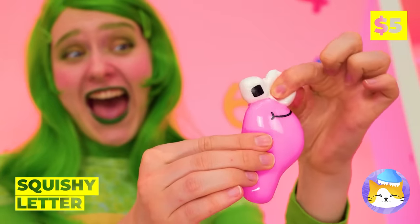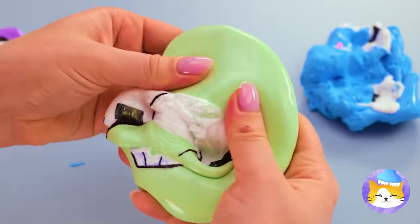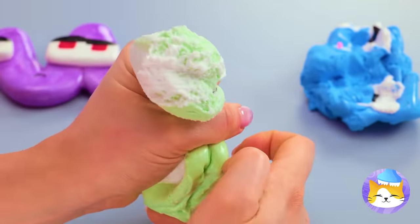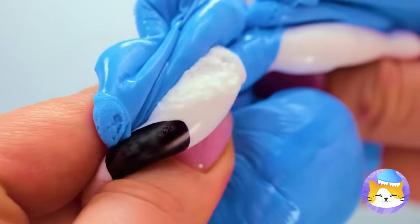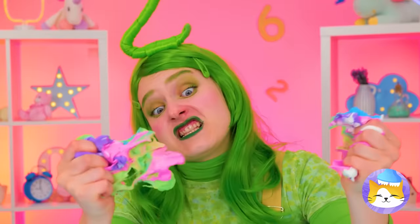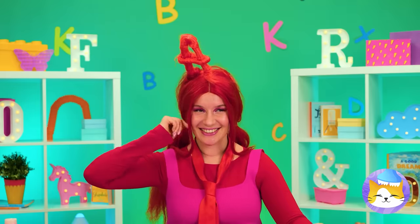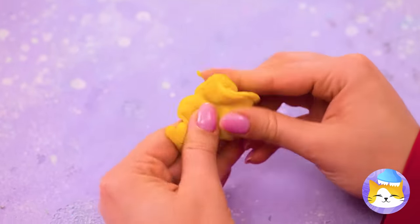Two's got some squishy letters. Careful — you're squeezing them beyond recognition. Although, something tells me that's the idea. In fact, we could just mash them all together. Not the best place to keep play, but it's always fun to squeeze in a little sculpting.